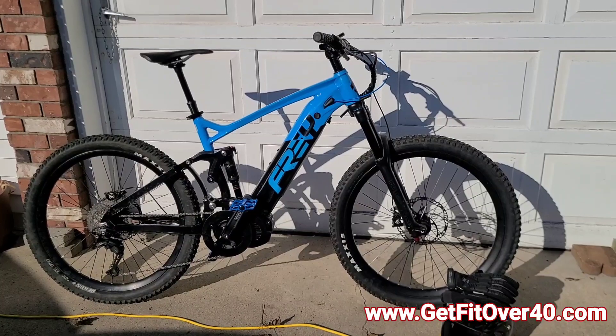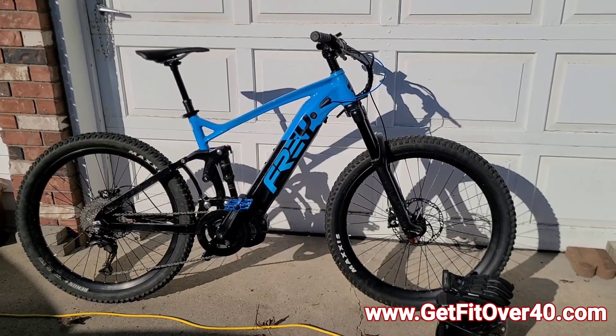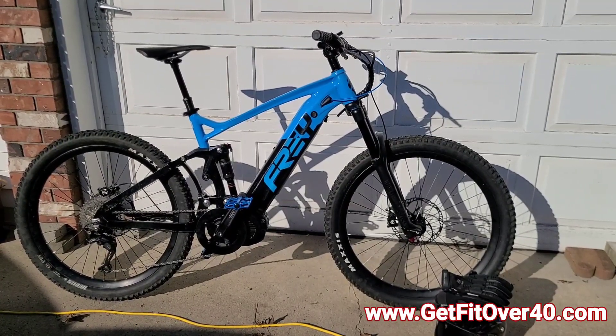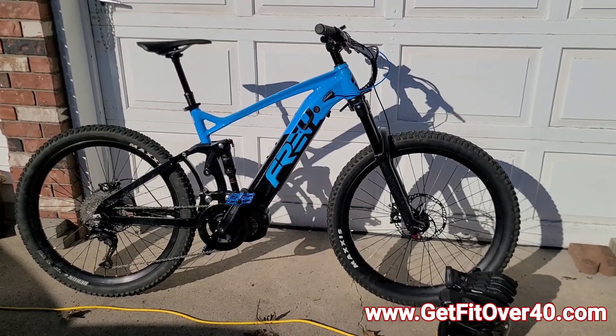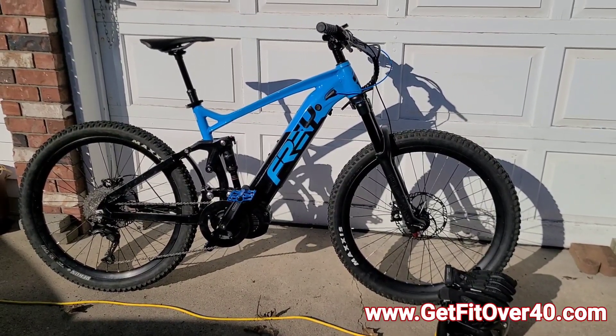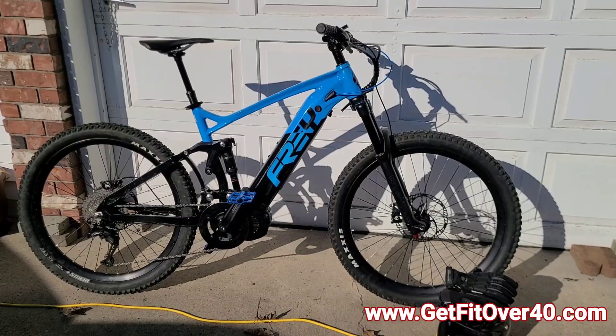We're going to take it for a quick spin. I'm not going to ride it too hard — just making sure everything's working, checking speeds, seeing how the shifting is, whether I need to adjust the derailleur, and getting home safe.